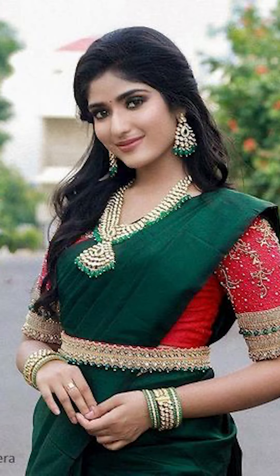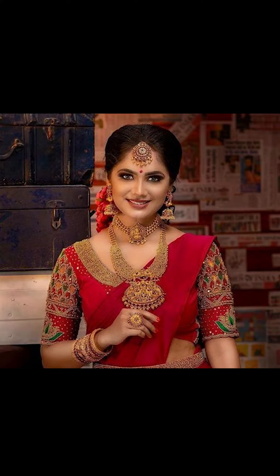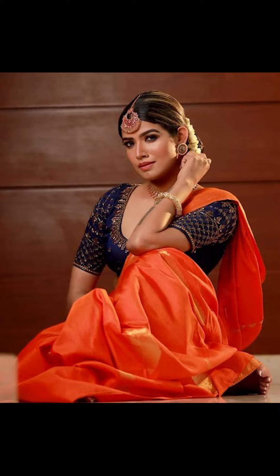Welcome to Fashion Family. In today's video we'll be talking about how to style your Kanjipuram silk sari with a contrast blouse, so let's go.